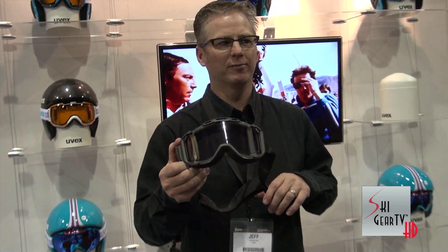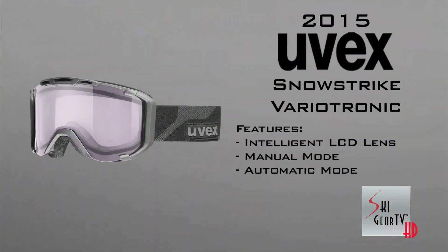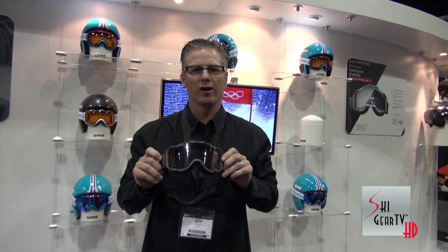No goggle on the market can do that. You can find this fine German-engineered, German-made goggle in any of your UVEX dealers across America. We're the only ones that do this technology. It's going to save you time, it's going to save you money, and it's going to make you more safe when you're going in and out of those shady conditions, which we all hit every day.